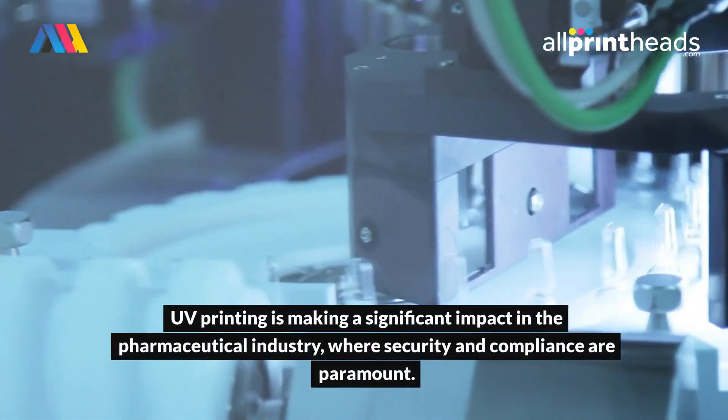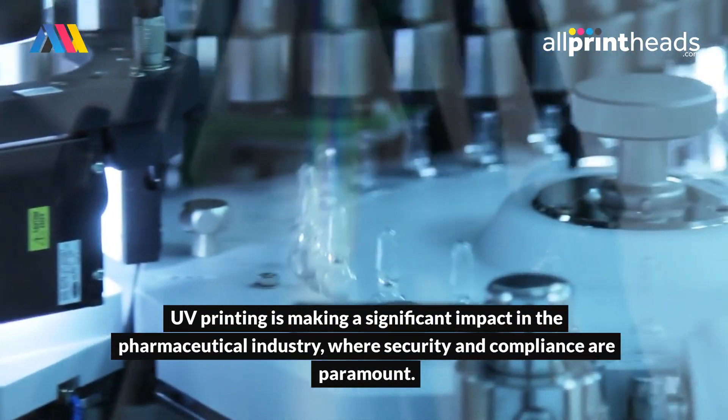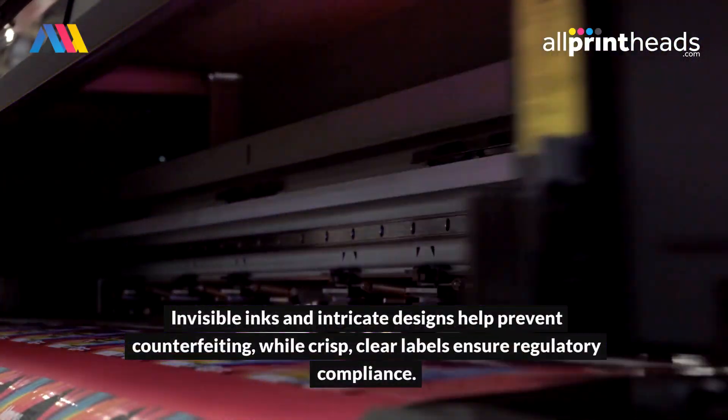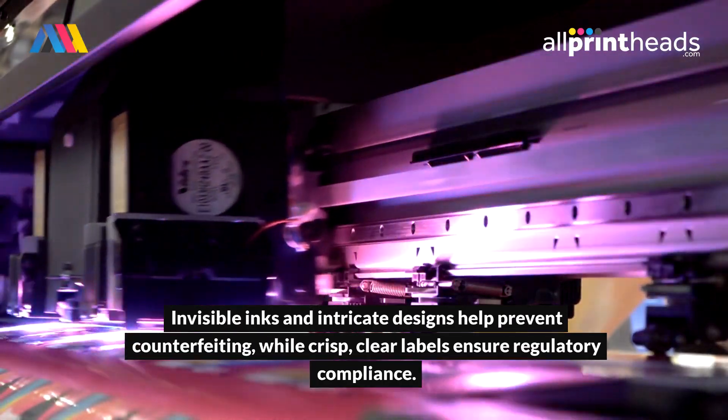UV printing is making a significant impact in the pharmaceutical industry, where security and compliance are paramount. Invisible inks and intricate designs help prevent counterfeiting, while crisp, clear labels ensure regulatory compliance.